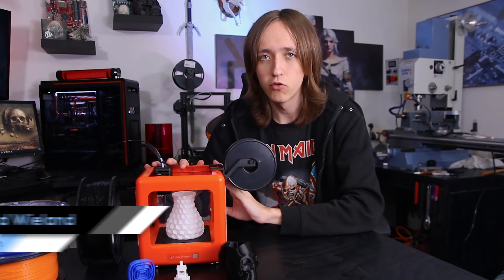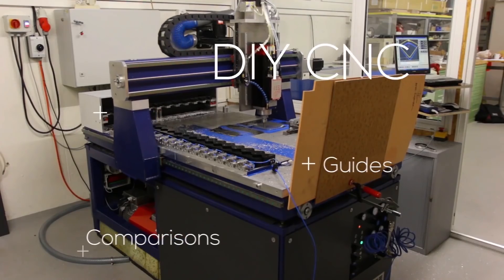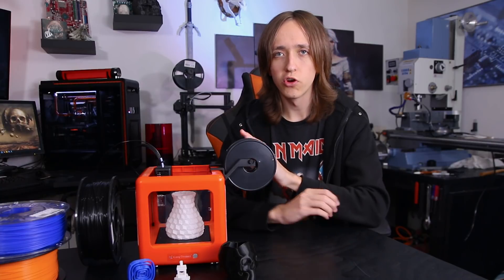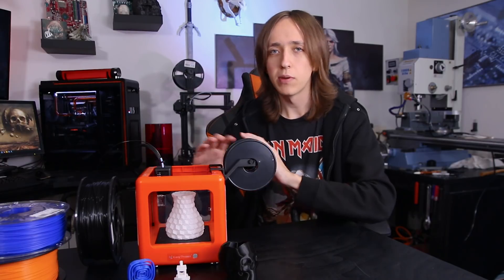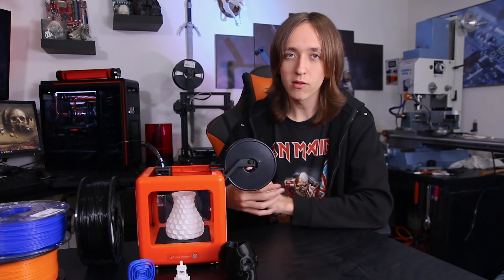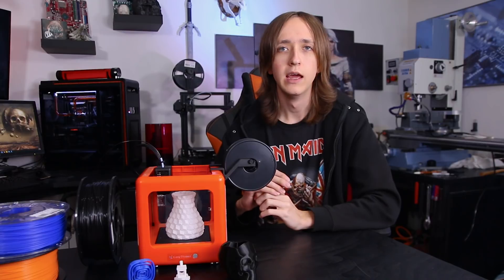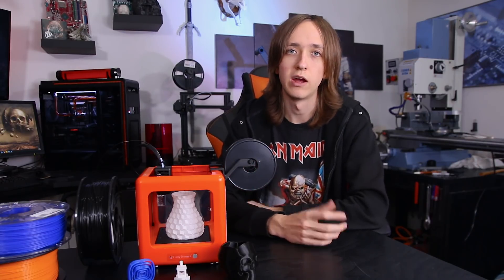Hey guys, Dirty here, and welcome to this video. Today we're gonna take a look at this really tiny cute 3D printer, the EZ3d Nano. So full disclosure, EZ3d did send me this 3D printer over for review, but they didn't pay me in any way, so this review is still completely objective. Now, I was quite excited to receive this printer, since it does quite a few things very differently than many other printers in a day and age where basically every printer is a Prusa i3 clone.